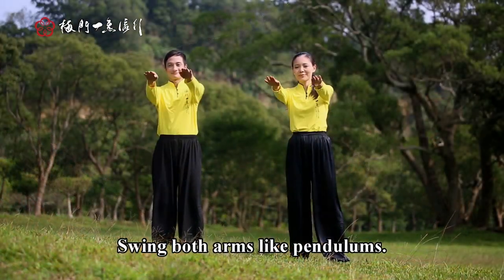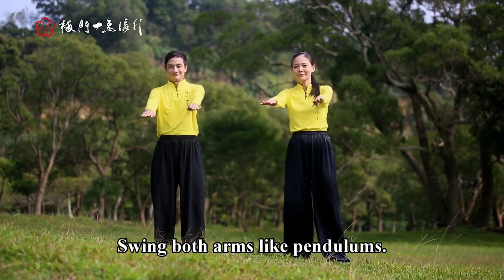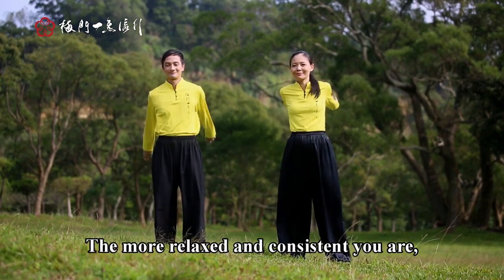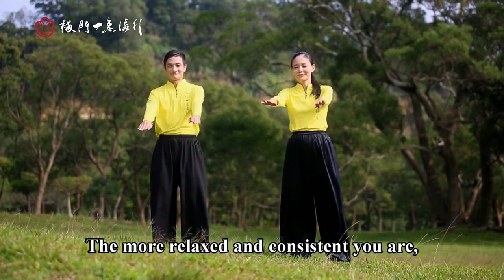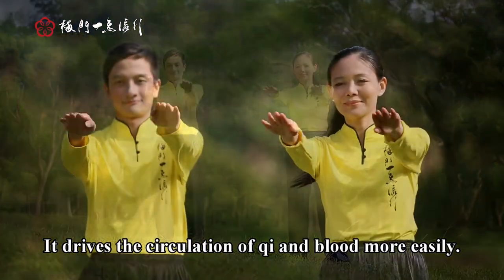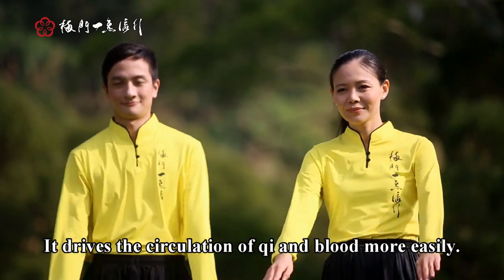Swing naturally. Swing both arms like pendulums. The more relaxed and consistent you are, the better the results you will achieve. It drives the circulation of chi and blood more easily.